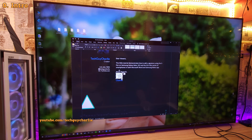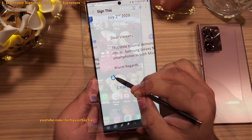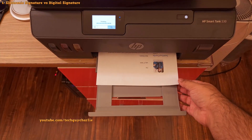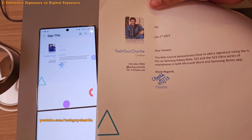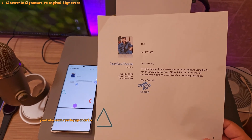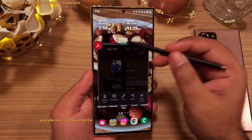Which believe it or not most people actually still do — quite a few steps involved. One important thing to keep in mind is that we are going to create an electronic signature — like your handwritten signature but in a soft document — which you can print or send via email. This is different from a digital signature, which validates your identity using cryptographic keys, but that's a topic for another video.